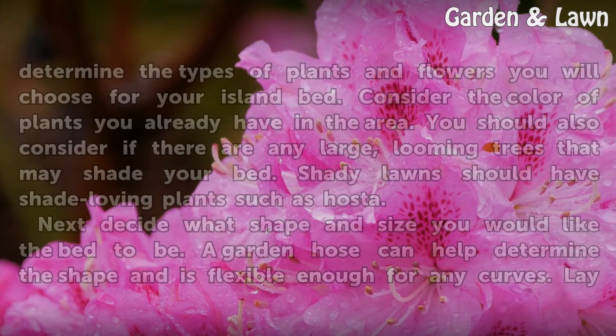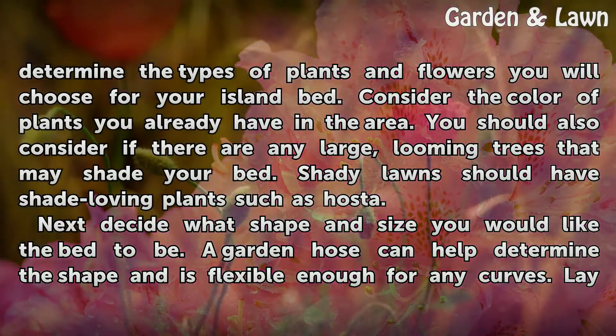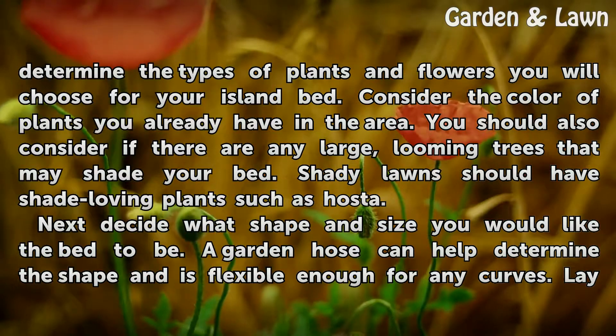Evaluate the area to be planted. This will help you determine the types of plants and flowers you will choose for your island bed. Consider the color of plants you already have in the area. You should also consider if there are any large, looming trees that may shade your bed. Shady lawns should have shade-loving plants such as hosta.